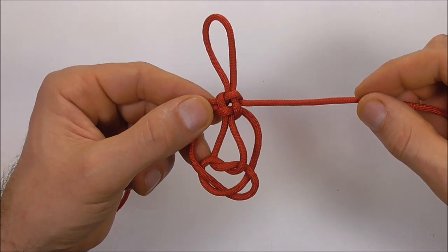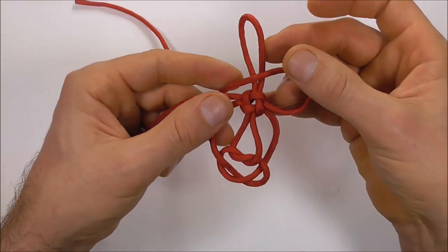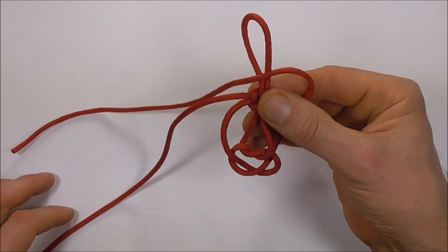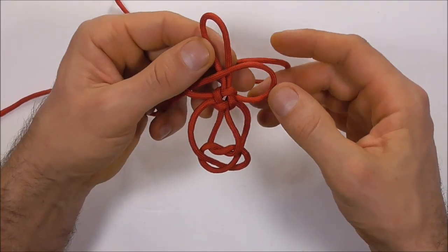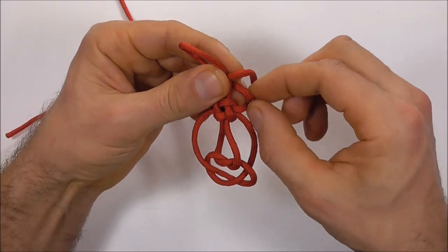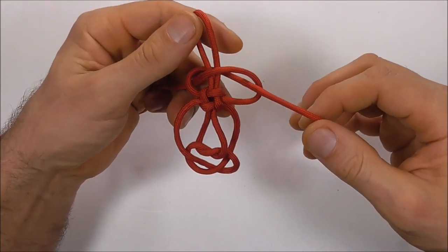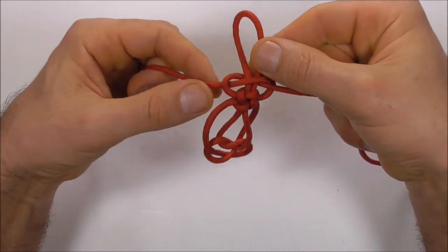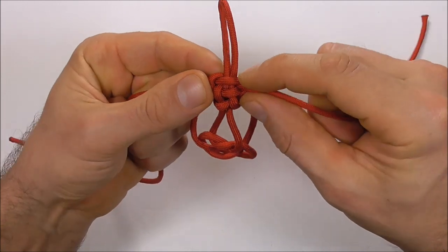Next I'm going to start here again on the right and take that over the top loop. I'm going to take my left strand over that, behind, and up through that right loop. Then I'm going to tighten that all the way down.